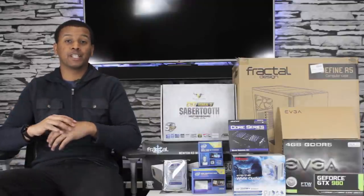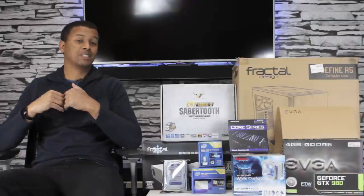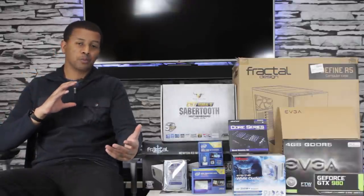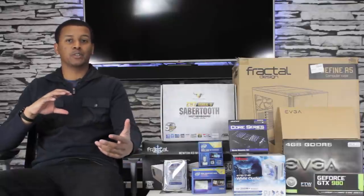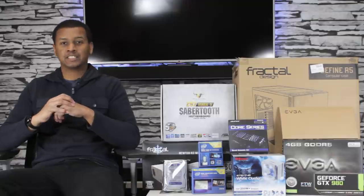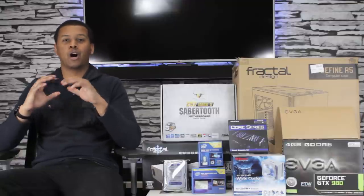What is up? I'm Sergeant Ballistic, but you guys can call me Brian. Thank you for checking out this video. Today is an awesome, awesome day. As any PC builder knows, when you finally get all your parts in that you need to start on your build, it's just anticipation and anxiousness and a tiny bit of nervousness, but just mostly awesomeness.